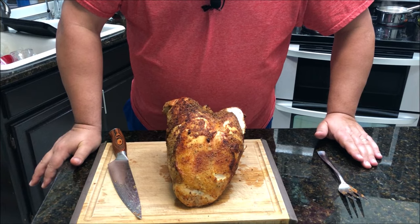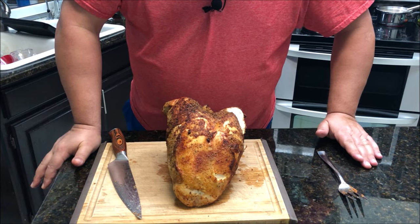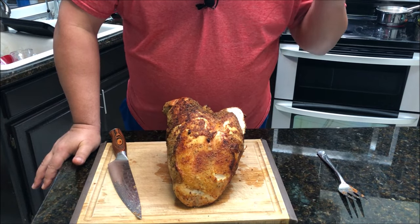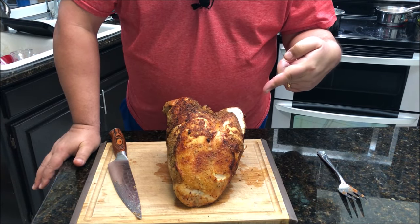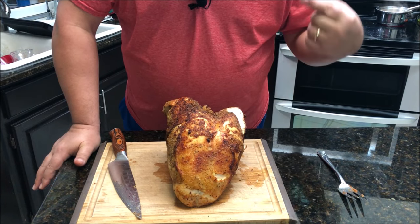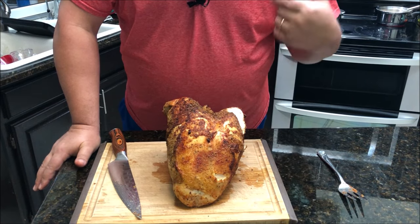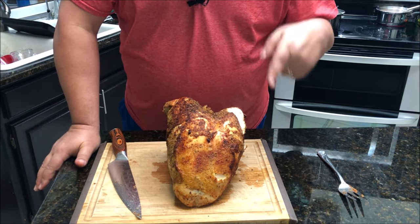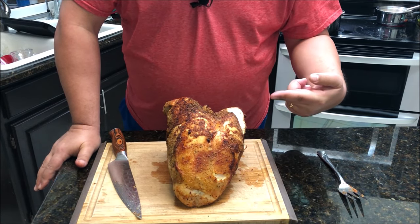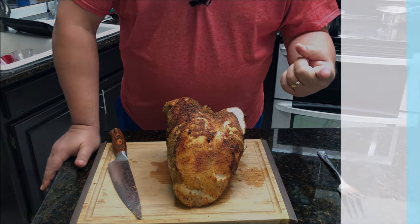All right guys, thanks for watching this video. Make sure you subscribe and like this video, follow us on Facebook — our Facebook group and page — and follow us on Instagram. I'm going to finish cutting this up so we can have dinner, but this is absolutely delicious. Try it if you've never tried sous vide turkey breast before — you've got to try it. I'm sure it would come out just as well on the grill. Thanks for following us and we'll see you on the next video.